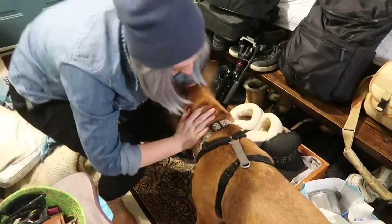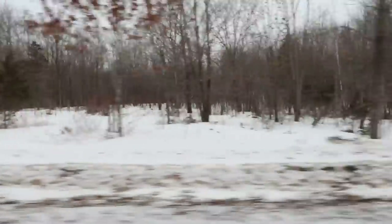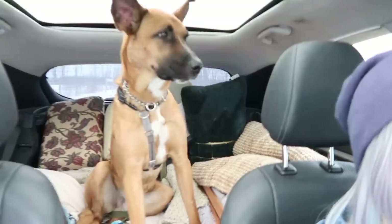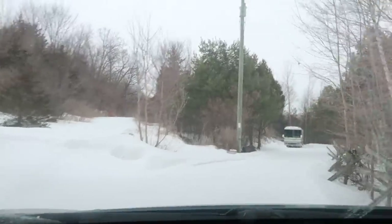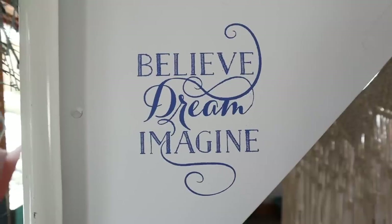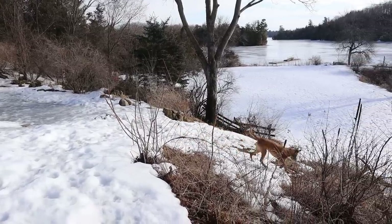Hi everyone and welcome back to my channel, The Diaries of DIY Dani, a place where I share my love of DIY and help solve your home decor dilemmas with a custom DIY solution. You will notice I'm not in my usual place today — I am visiting my mom in the beautiful countryside.